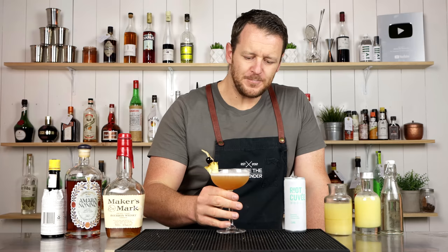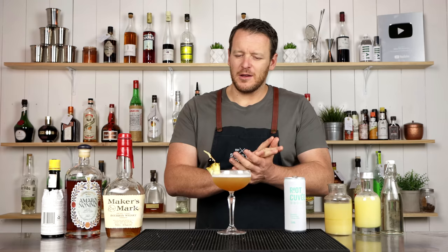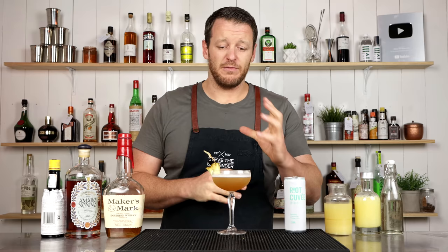Oh, that's a tropical spritz. It's really smooth. Then you've got that complexity of the Amaro Nennino and the Angostura bitters. This is delicious — this works really well. Even on ice in an old-fashioned glass, or on cubed ice in a highball, would be delicious.